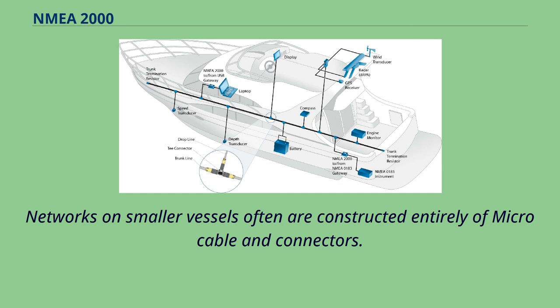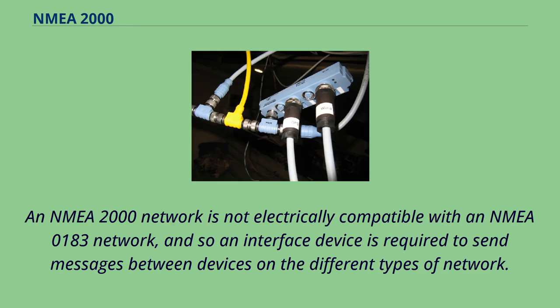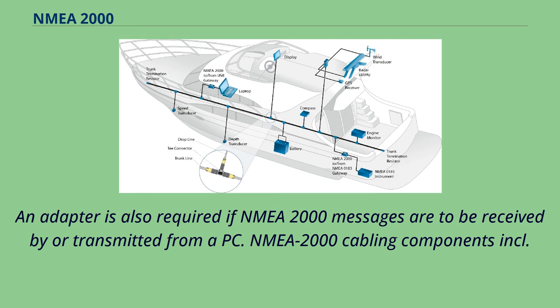Networks on smaller vessels are often constructed entirely of micro cable and connectors. An NMEA 2000 network is not electrically compatible with an NMEA 0183 network, and so an interface device is required to send messages between devices on the different types of network. An adapter is also required if NMEA 2000 messages are to be received by or transmitted from a PC.